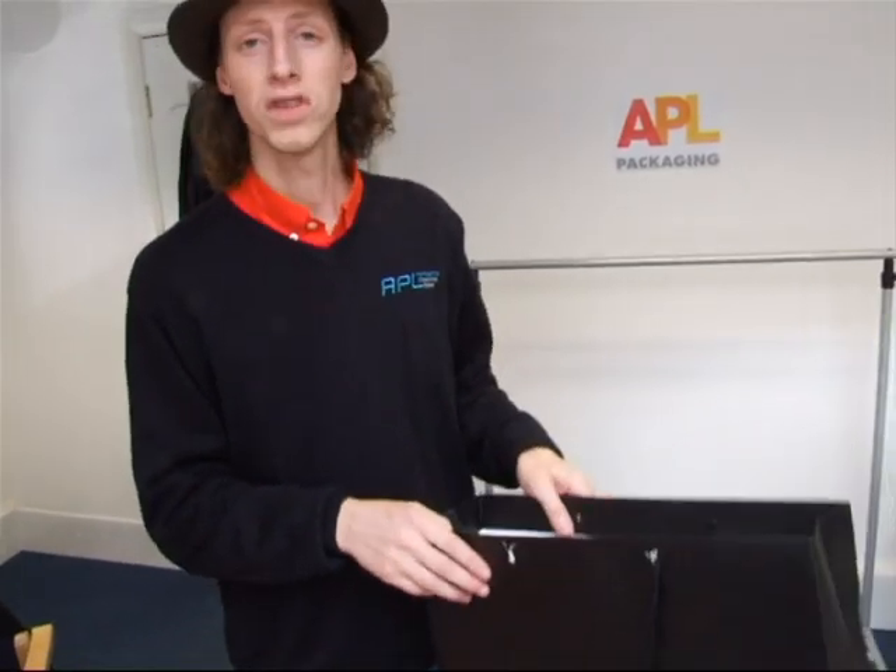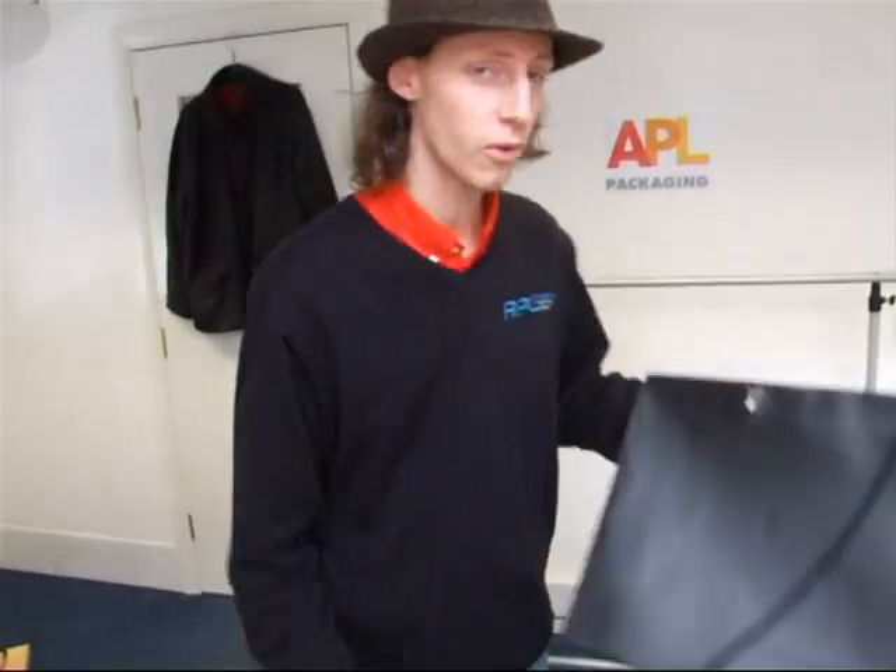This really surprised us. We thought this wouldn't hold as much as it did. It took more than twelve kilos and me tugging on it before the ropes finally pulled through the cardboard. How strong is that?